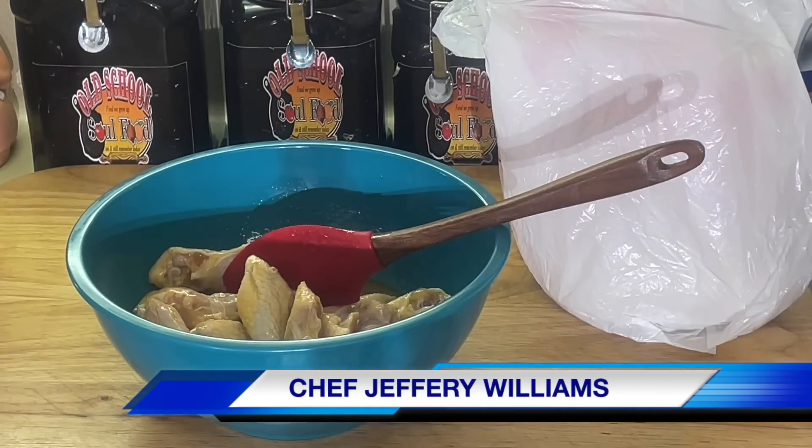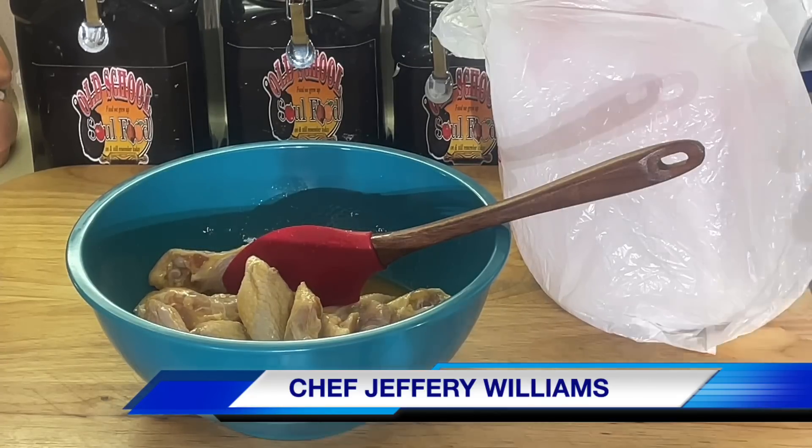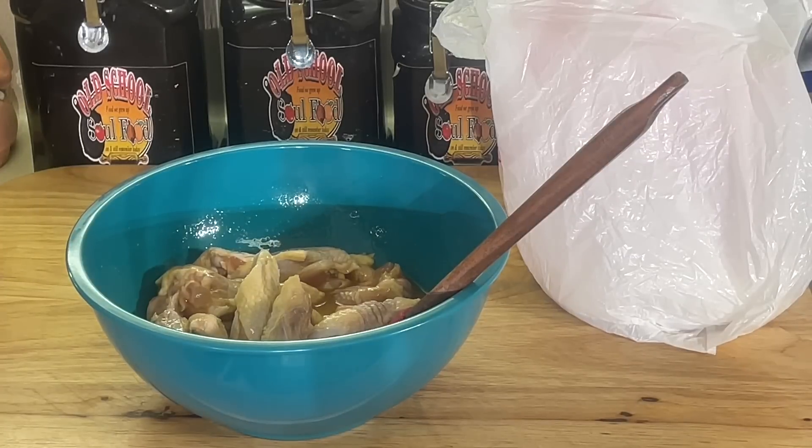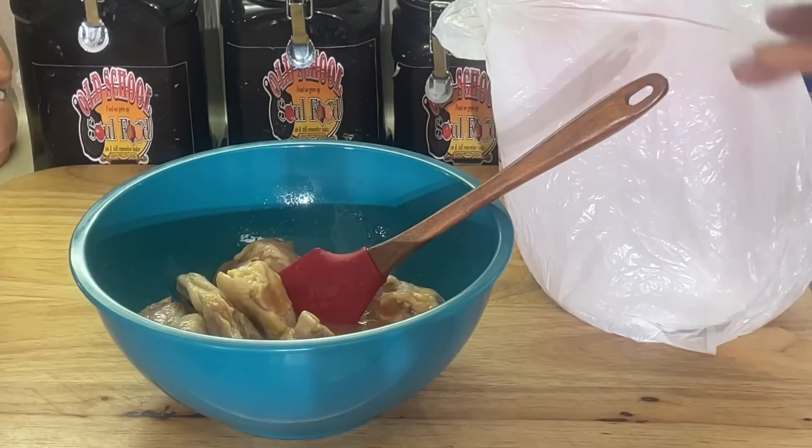About a month ago, I did a recipe — best fried chicken thighs ever. The whole video has blew up. I'm gonna put a link in the description of the video here so you'll know what it is. For people saying, can I do the same thing with chicken wings?